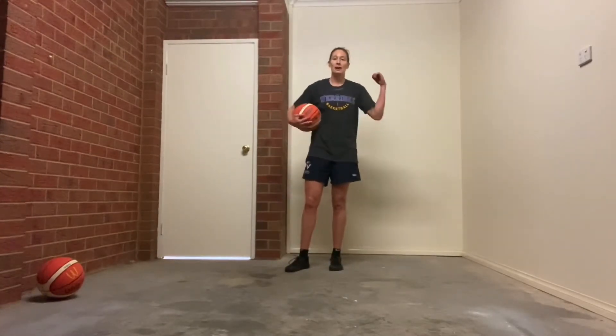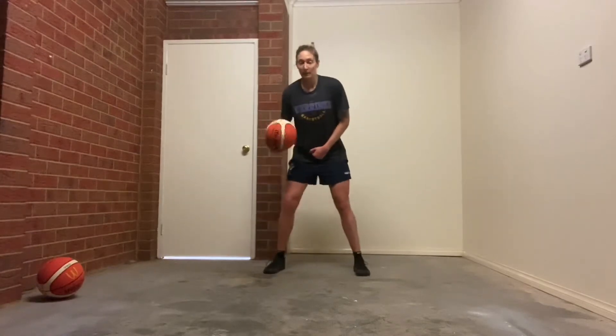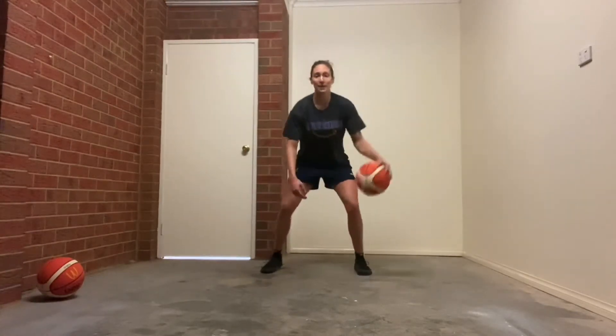So you're going to do half with the right hand starting, half with the left hand starting — pound, between the legs, cross.